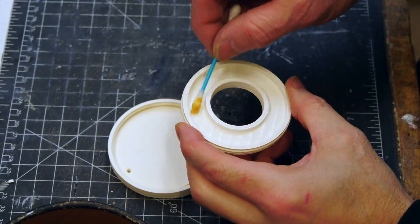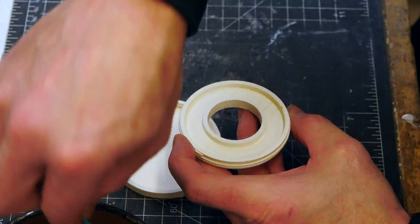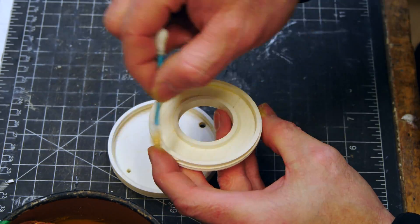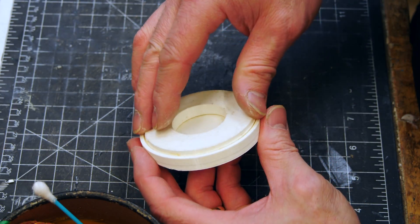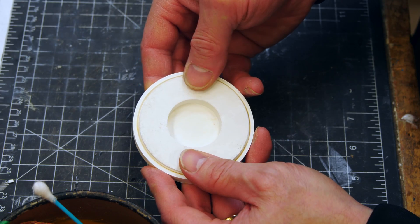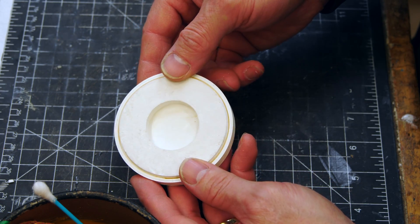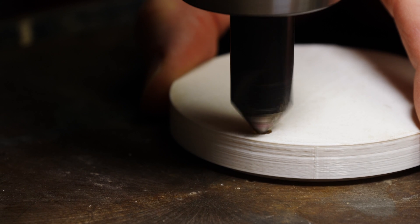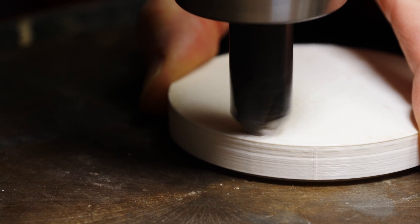I'm going to add a little bit of Paste Wax where I just sanded, and this is really just to fill in the gaps, fill in some of the low spots — just a way of cheating. Next, we're going to chamfer or countersink the inlet or the gate where we're going to inject the silicone into the mold.